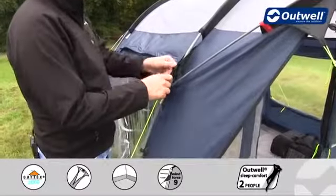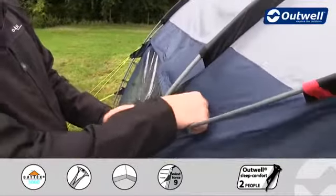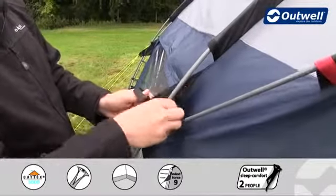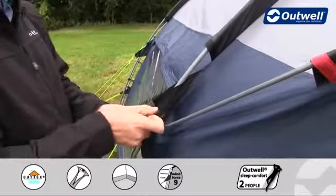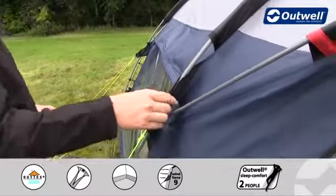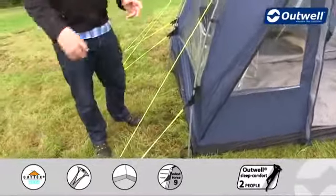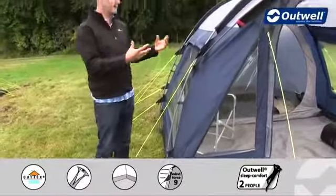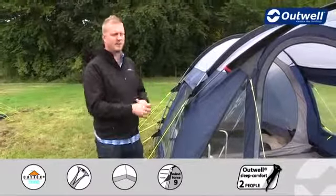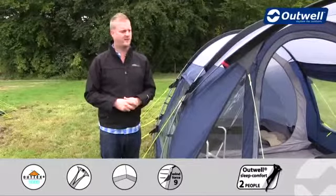We also have wind stabilizers on this tent and I'll just show you how these work. All we have to do when setting up is just take these velcro tabs, wrap them around the poles, and fasten them into place. There's one at the top and at the bottom of the poles around the side, and this is where our guy lines are attached — so we pull these out and it actually pulls the entire flysheet against the frame of the tent, making the whole thing nice and taut. That increases the overall stability of the tent, and even in high wind conditions you'll find this nice and stable.